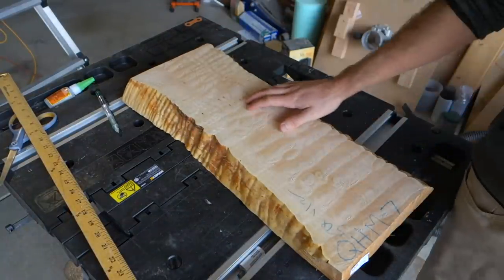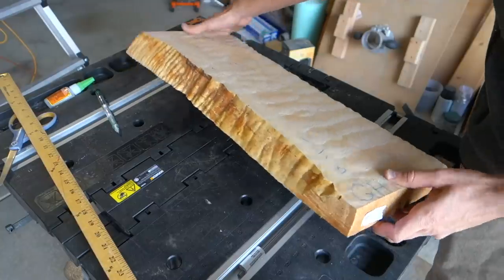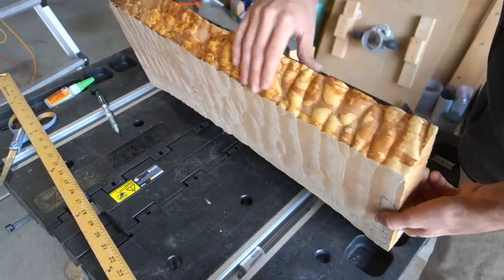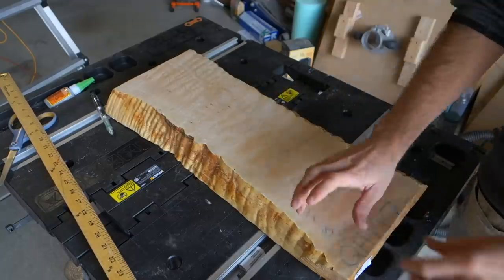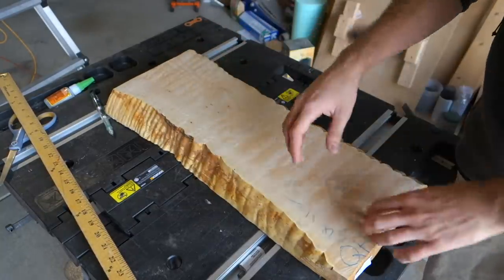It's a two-inch thick piece of quilted maple. It has some really cool figure on the top and bottom of it, but more importantly it has this awesome live edge on both sides. What I'm gonna do is cut this thing in half and then turn the sides 180 degrees so that the live edges are facing each other.